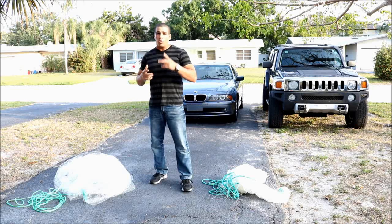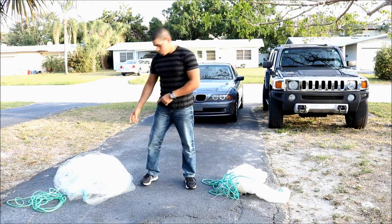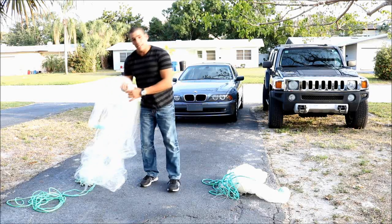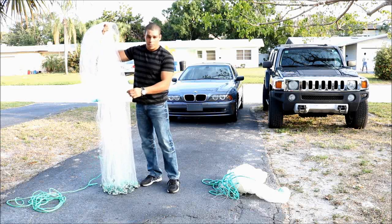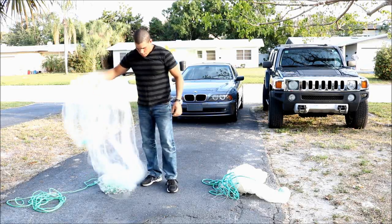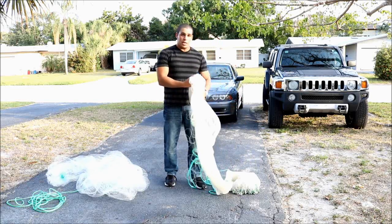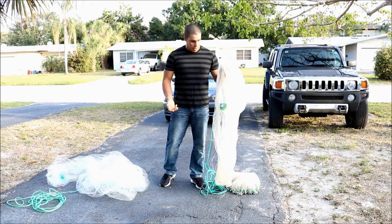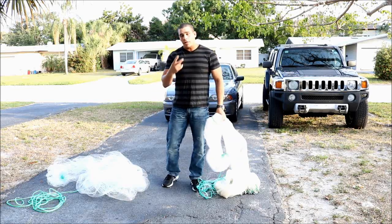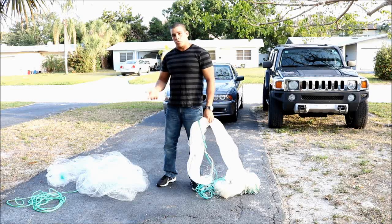I really have two engines here. I have atarraya number one, which is a 10-foot net of a light weight. And as number two, I have this atarraya, which is also 10 feet but a little more heavy, for more depth. Both are broken and I am going to show you today how to repair each type.